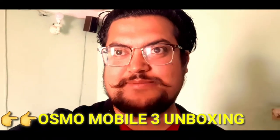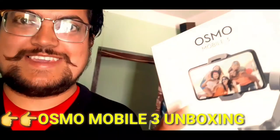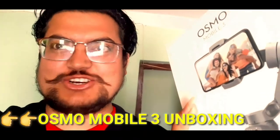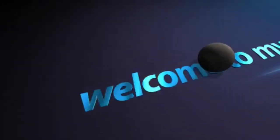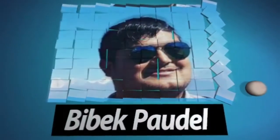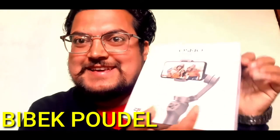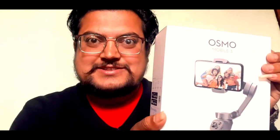Hello guys, welcome to my channel Vivek Powder. We are doing the unboxing of the DJI Osmo Mobile 3 gimbal.